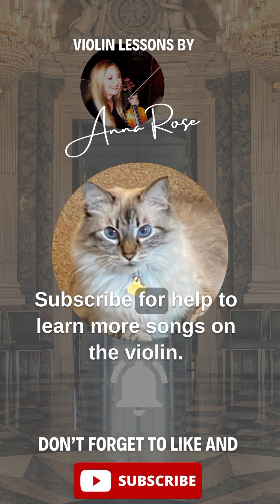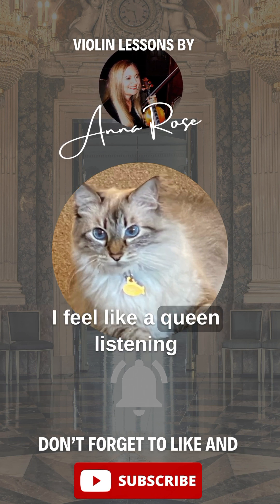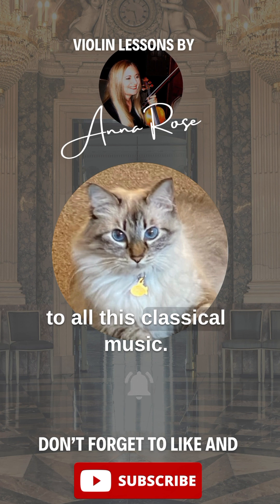Subscribe for help to learn more songs on the violin. I feel like a queen listening to all this classical music.